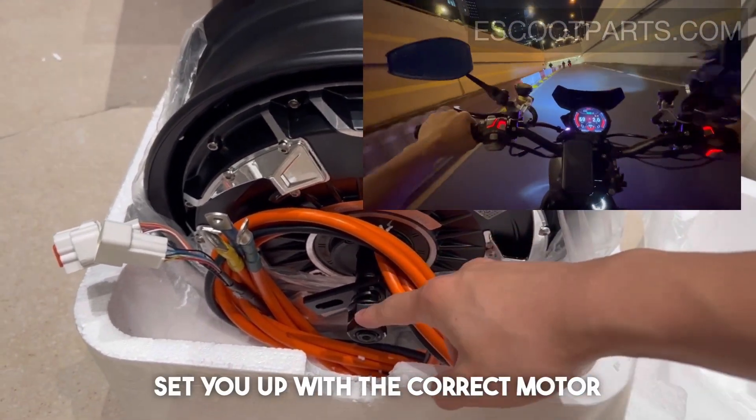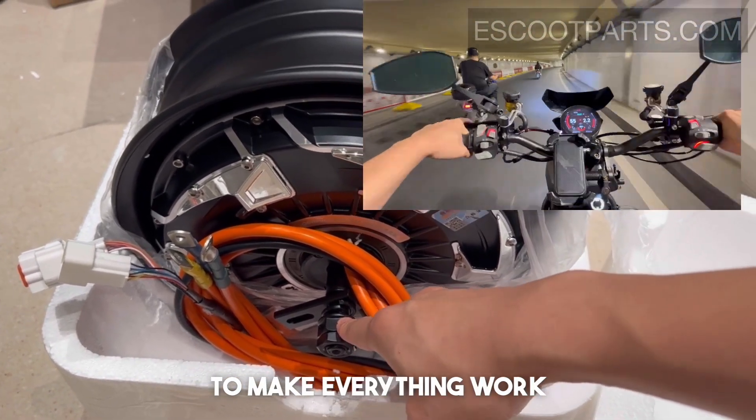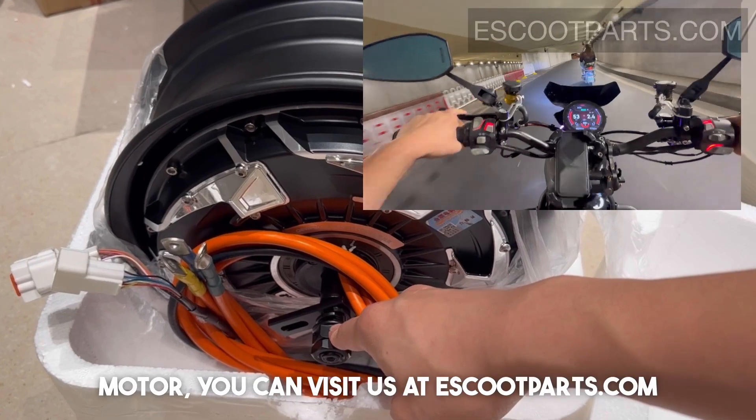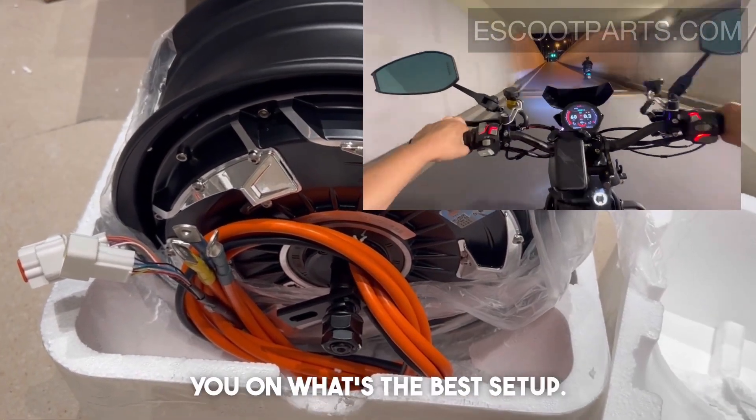We will also set you up with the correct motor and the suitable controller to make everything work fine. If you want to buy such a tire motor, you can visit us at escooparts.com and we can consult you on what's the best setup.